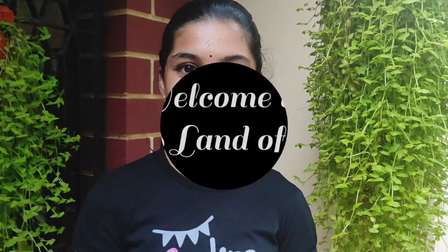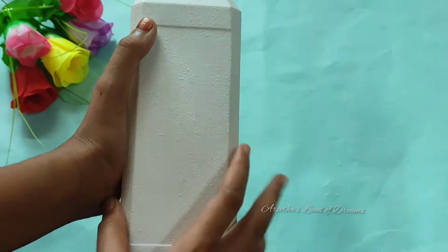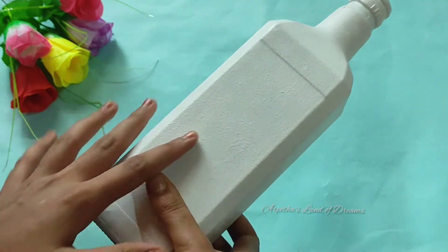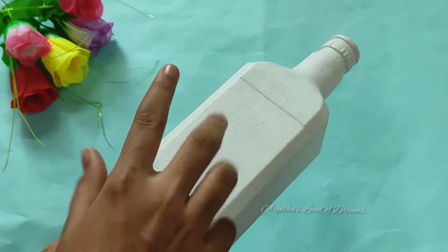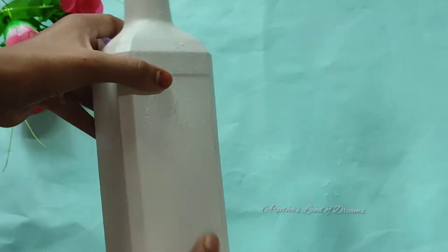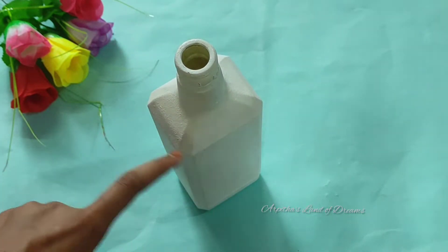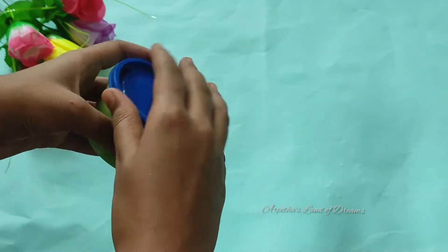I'm going to show you the best art of waste bottle art. I've got a few different shapes in the world and I'm going to show you a better art bottle.